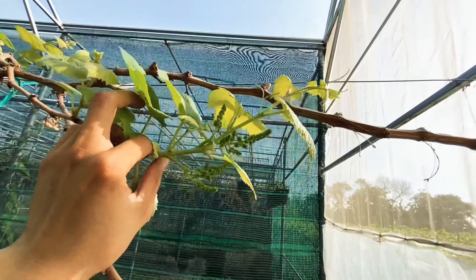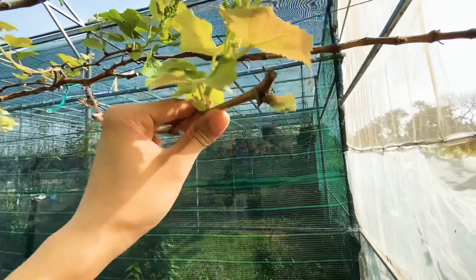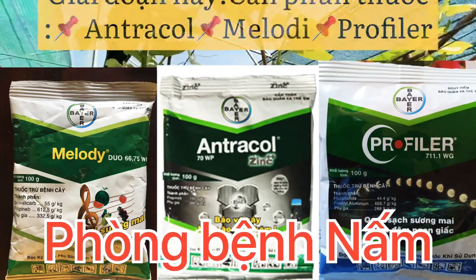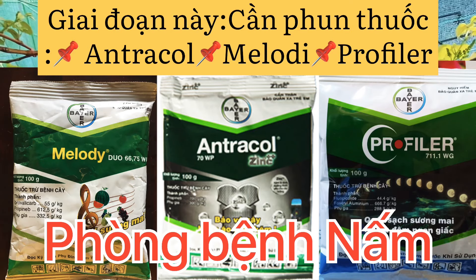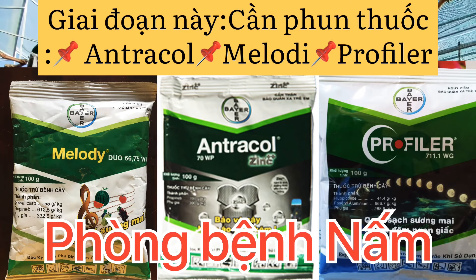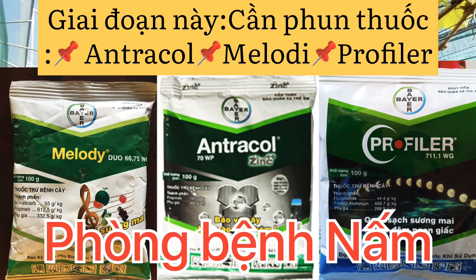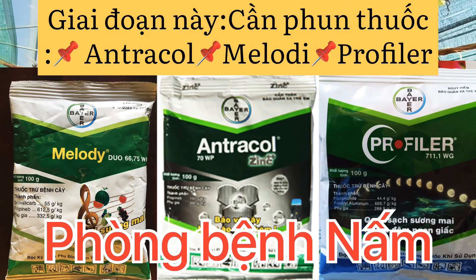Ở giai đoạn này thì mình phun những thuốc gì? Nếu mọi người trồng sân thượng hay chơi cảnh, chúng ta chỉ cần phun 3 loại thuốc: thứ nhất là Itracon, thứ hai là Melody, thứ ba là Profiler. Đây là ba thuốc trị nấm. Phun định kỳ một tuần một lần hoặc một tuần hai lần nếu gặp mưa nhiều. Phun trước mưa hoặc mưa xong phun tiếp để bảo vệ lá.